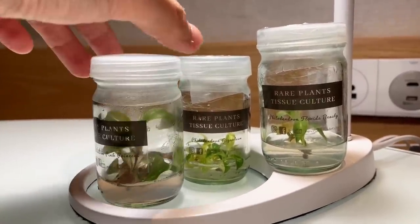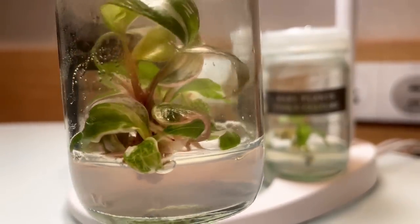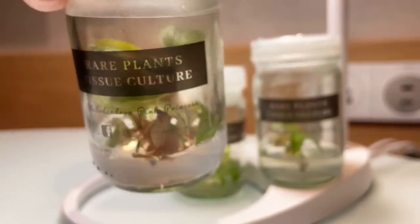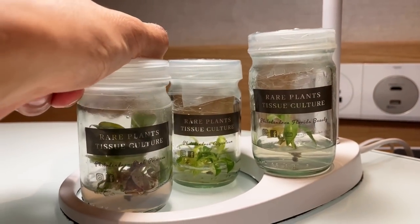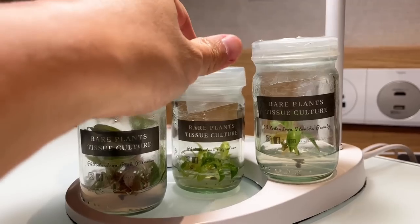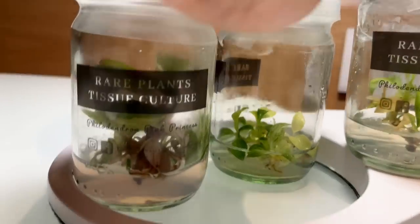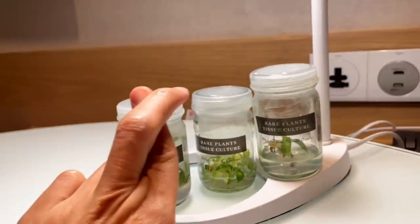Their lab is actually currently under renovation. They promised to give me access to their lab for future content, so I'll be back here in Thailand for that. Thank you for these specimens — I will try to take care of them and give you guys an update on how they do. Because of this long travel time, a lot can go wrong, so my fingers are crossed.